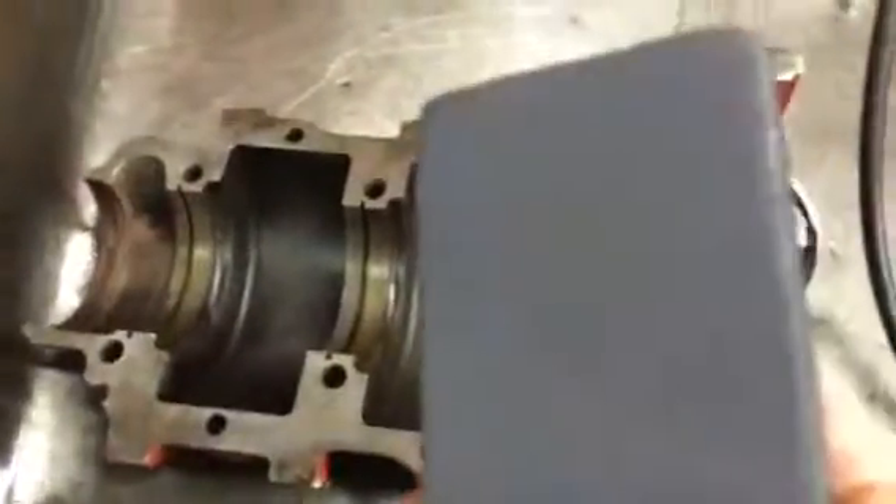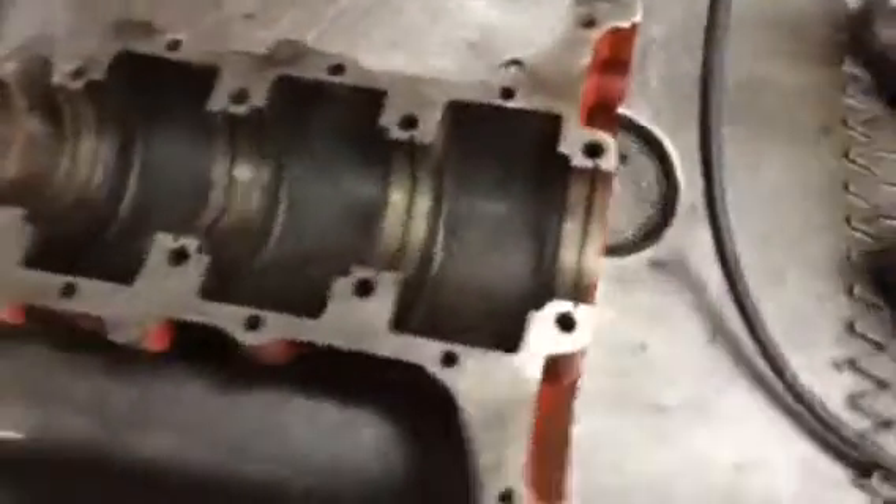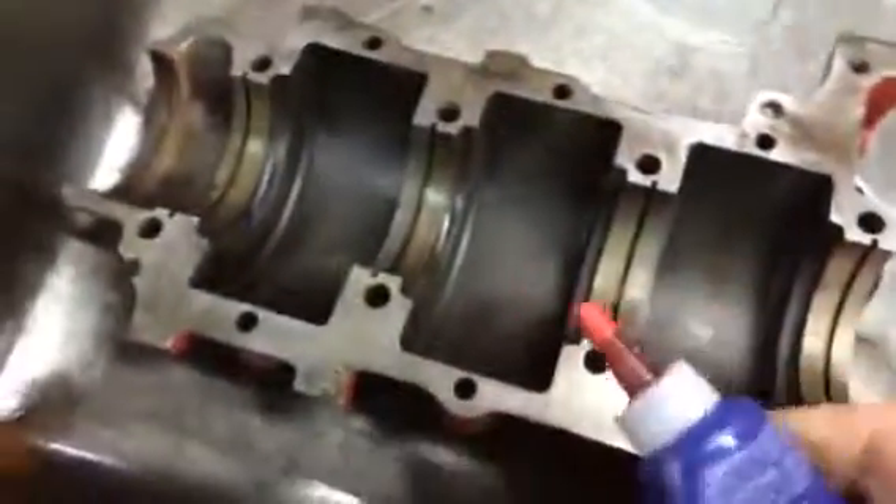There's a coarse side and there's a fine side. Then when you're done, don't use silicone on it — oil is all you need. Just two-stroke oil on both halves.